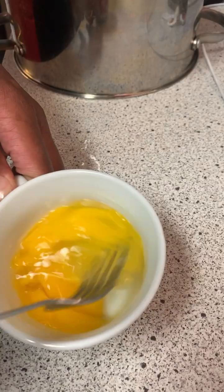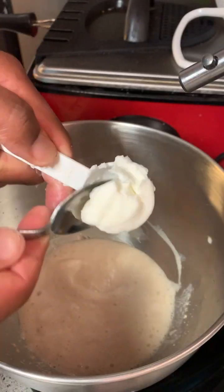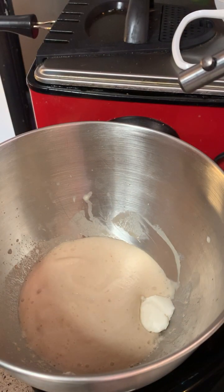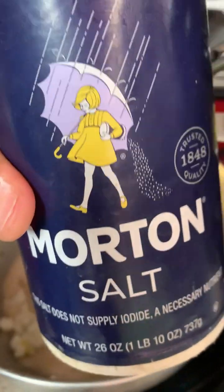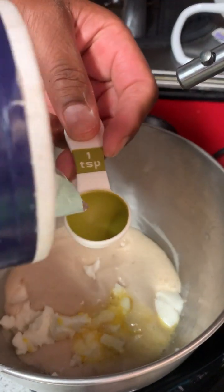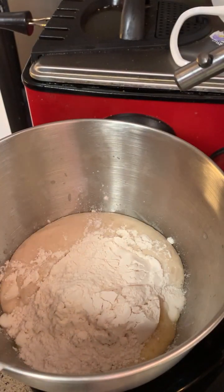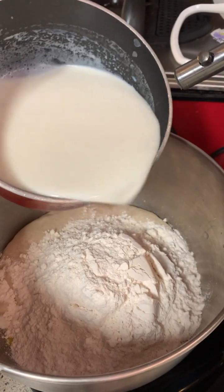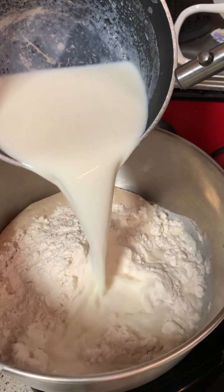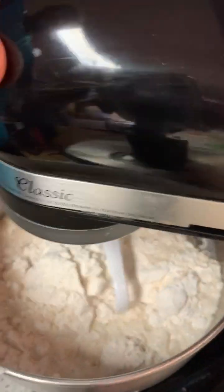Next you're gonna need to beat two large eggs and six tablespoons of vegetable shortening — or you can use butter, either or. Then you're gonna add your eggs, then add one and a half teaspoons of salt. Next you're gonna add in about three cups of your flour — don't add it all in at once, add it in a little at a time — and then you're gonna add your milk.